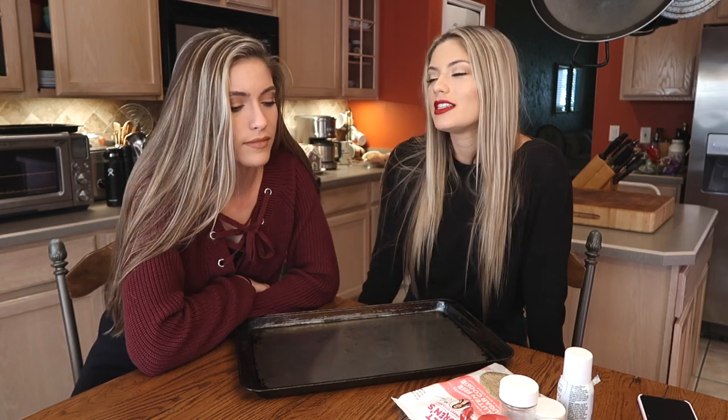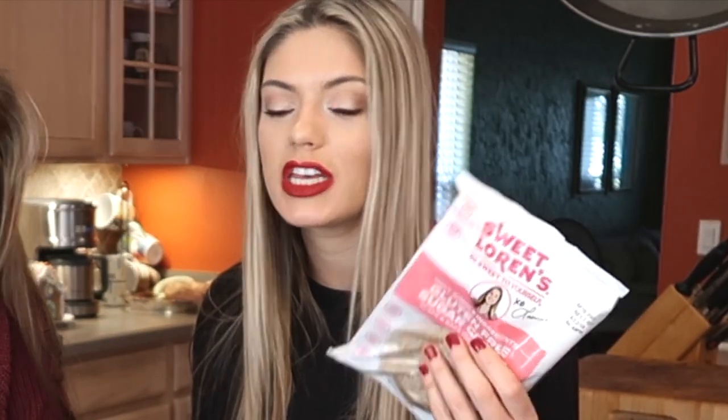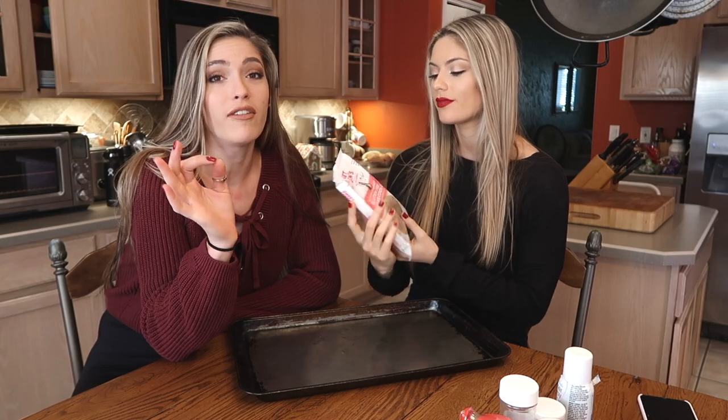Hey guys, welcome to our YouTube channel. We're baking Christmas cookies if you couldn't tell from what we just said. We failed at this in the past so we decided to buy pre-made sugar cookies. The cool thing about these ones is that they're gluten-free, dairy-free, nut-free, GMO-free — if you have allergies or whatever. Yeah, highly recommend these. They actually turn out very good. Anyways, let's begin.